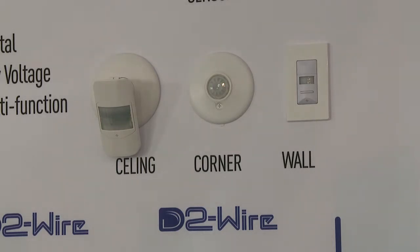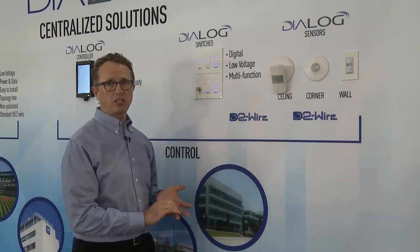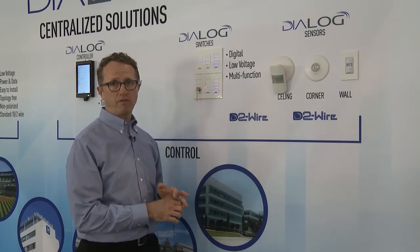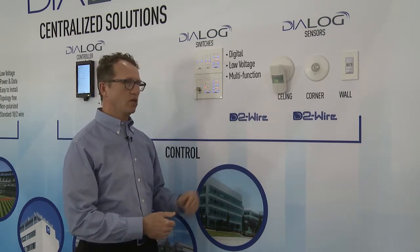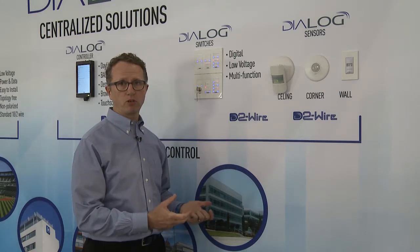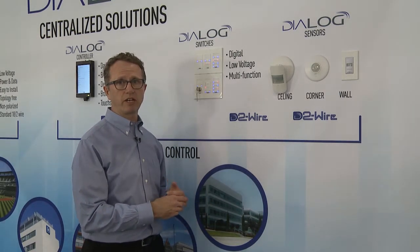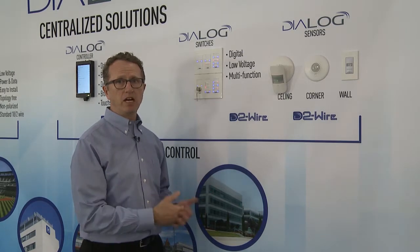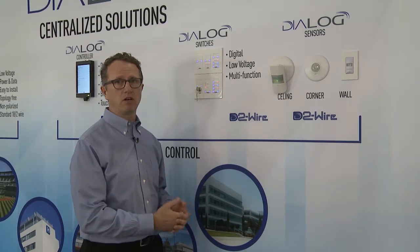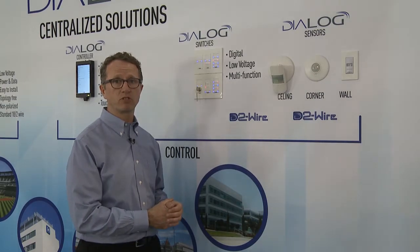We also have a line of sensors. Our occupancy and daylight sensors are dual technology, featuring PIR as the primary technology and microfonic technology as the secondary technology. Our proprietary microfonic technology uses an advanced protocol to actually listen for voices and not be disturbed by false triggers from outside peripheral noises — such as HVAC systems, cars, or children running outside.